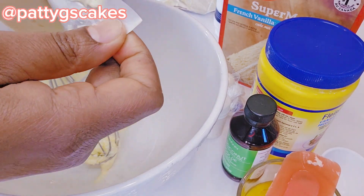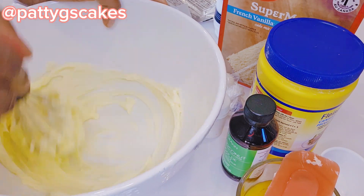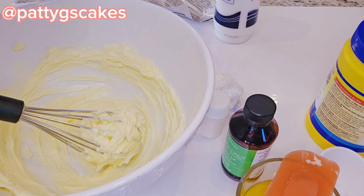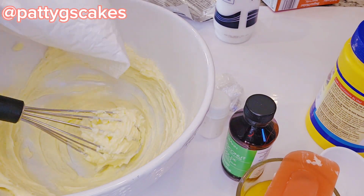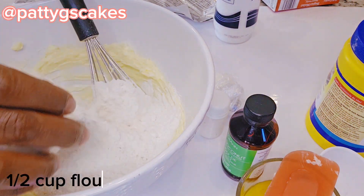I was struggling to take the butter out of the pack, then I used a hand whisk to mix the butter together. Here is my French vanilla cake mix box — I'm using the Betty Crocker brand — and I will be pouring that into the bowl with the butter.